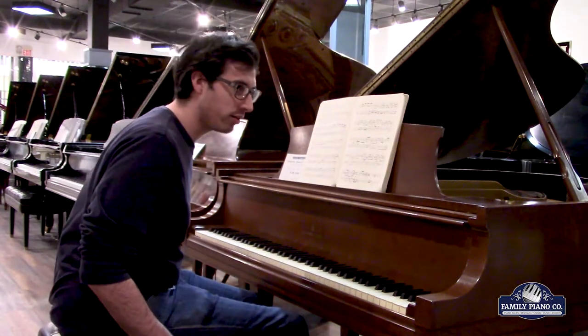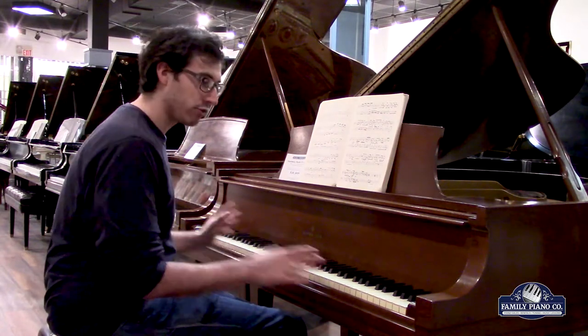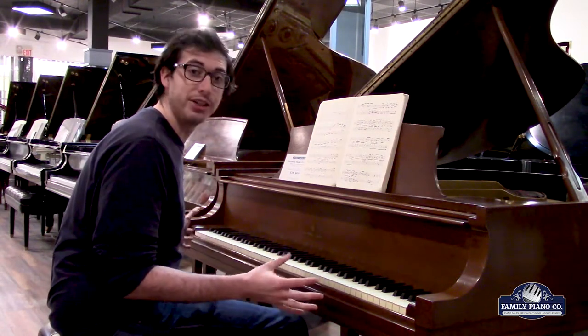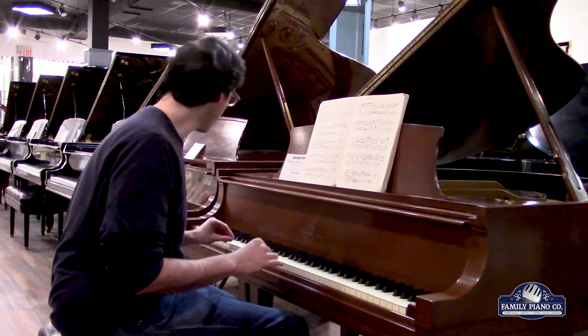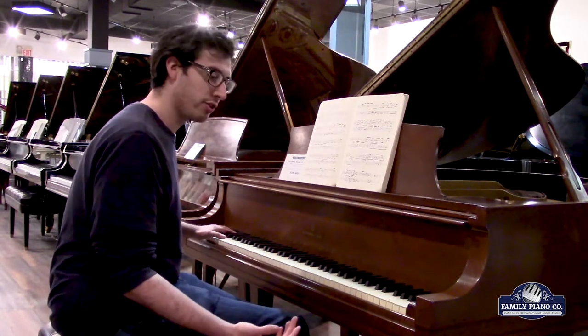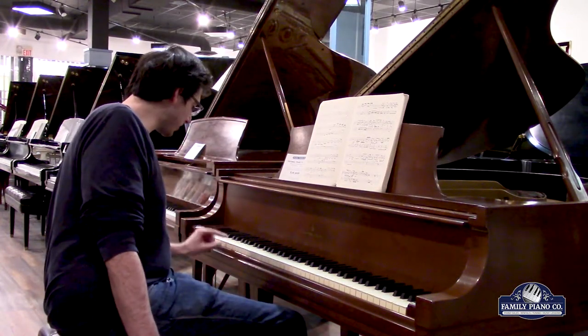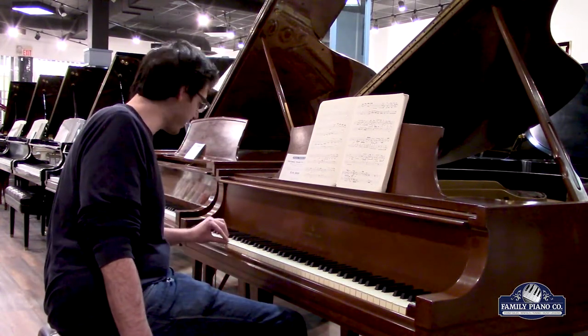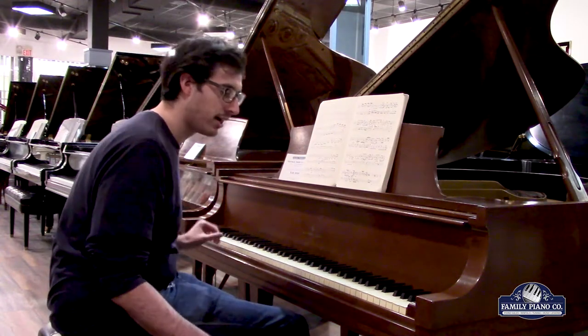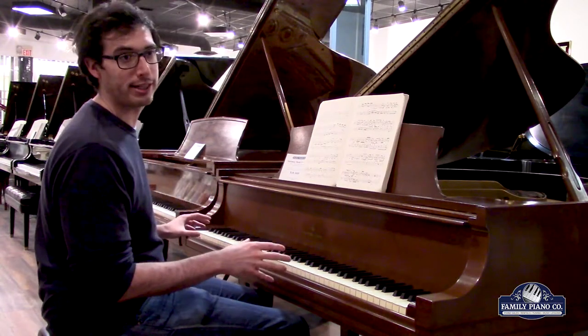One of the really immaculate things — this was made in 1943 and it has real ivory keys, and they're in just incredible shape. There's some slight yellowing, which is to be expected, but in terms of the integrity of the keys, there's one small slight chip right down over here. Otherwise, these keys are in almost absolutely perfect condition for real ivory keys.